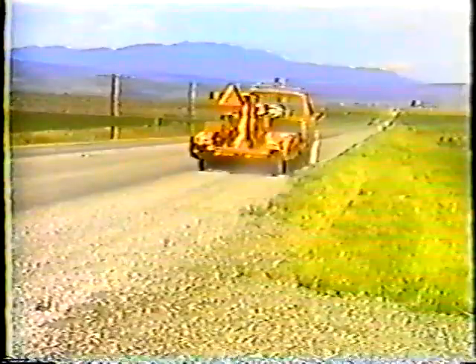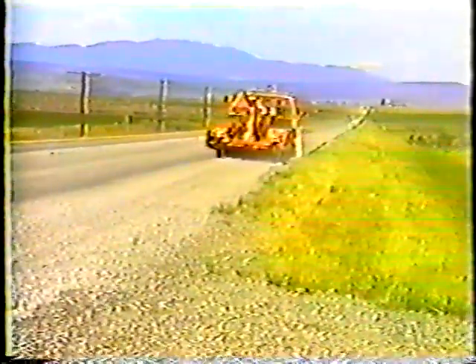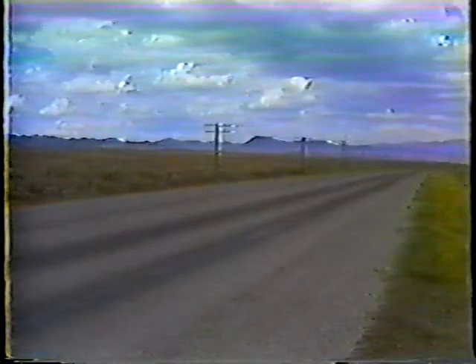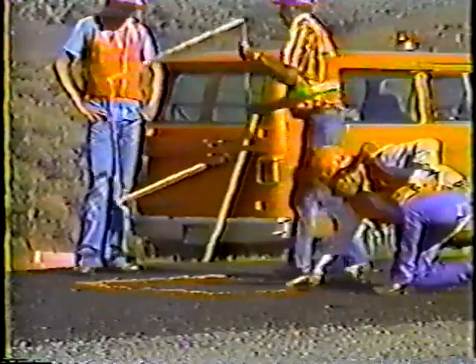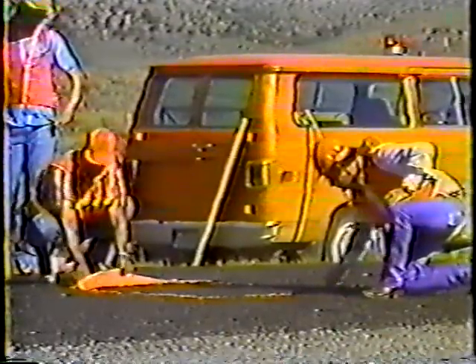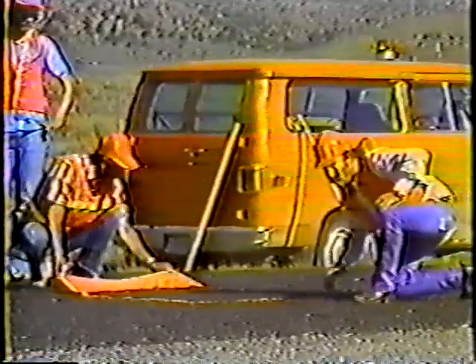Everyone should be on the lookout for the two most common problems: excessive chips and bleeding. Excessive chips can be removed easily enough by brooming, and if the liquid asphalt begins bleeding through the surface, a light application of sand can help reduce tracking. Your supervisor can't be everywhere — if you see anything that doesn't look right, let your supervisor know right away. Good seal coats are a result of each and every person's contribution on the crew.